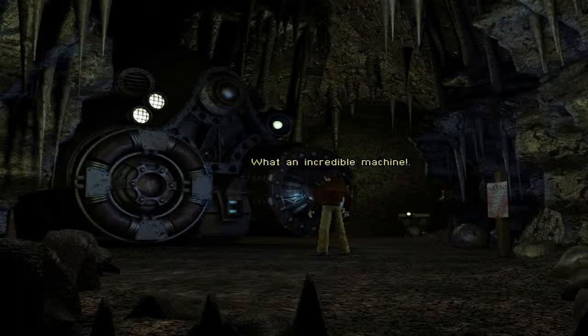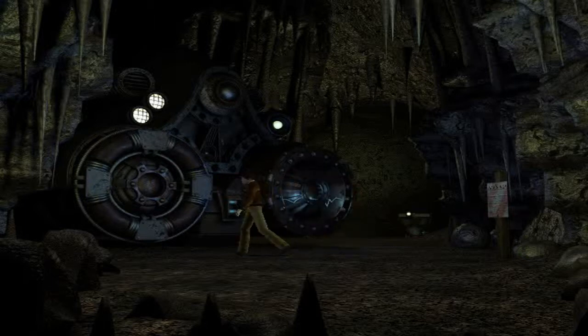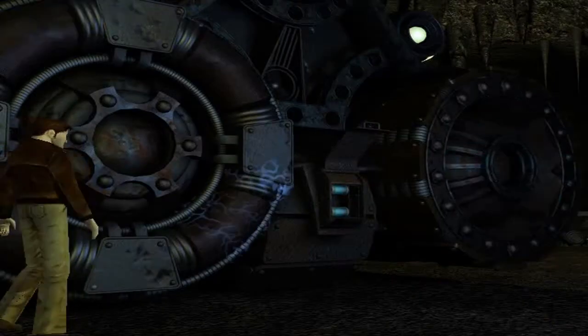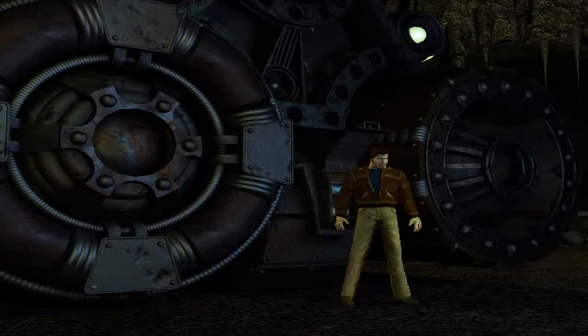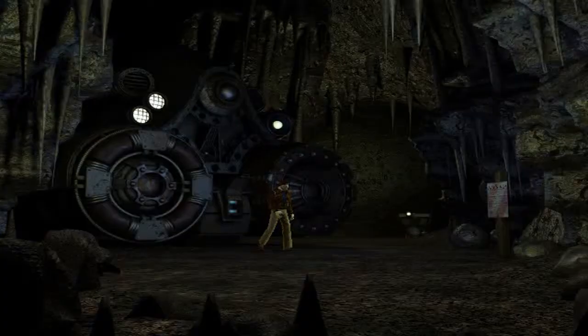What an incredible machine - looks like a couple of power cells and space for a third. Go on, touch it. No. It looks like yes, we know - wait, I need a power cell. Okay, I don't have a power cell. Well, I guess we go the other way then.